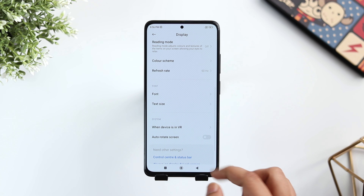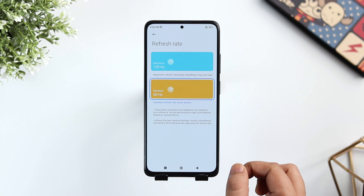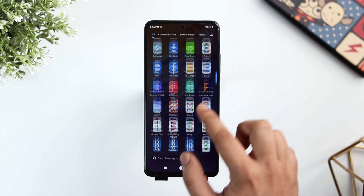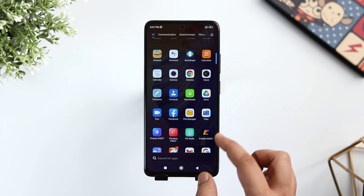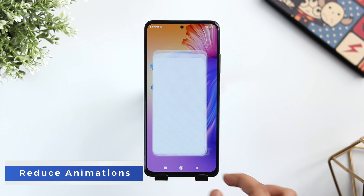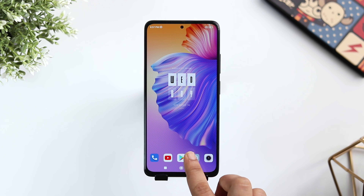Note 11 Pro and Pro Plus comes with a 120Hz AMOLED display and I think it's one of the best displays that you can get for this price. But once you set up your device, it will be set to 60Hz by default. To change it, go to Settings, Display, select Refresh Rate and change it to 120Hz. Now your phone will feel much better and smooth.